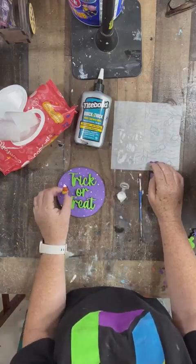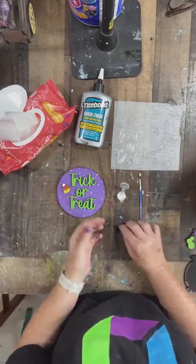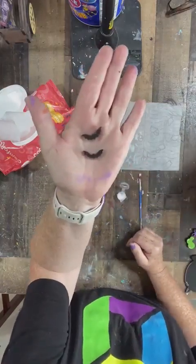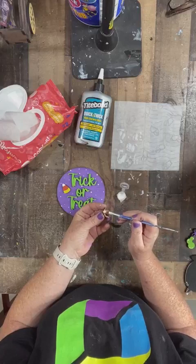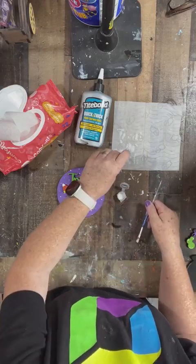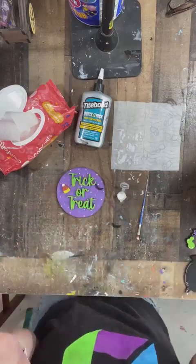Candy corn — I gotta tell you, I'm not a fan of candy corn, though I adore candy pumpkins. And these itty-bitty bats are probably the cutest bats in the world — the only bats that deserve to be in your house, as far as I'm concerned. I believe we're only going to do two Halloween tiered tray sets, this being one.